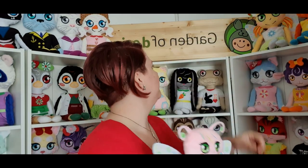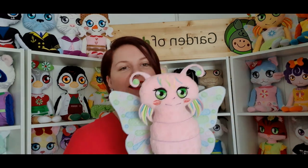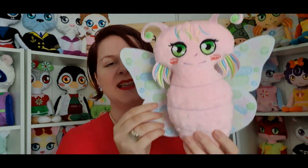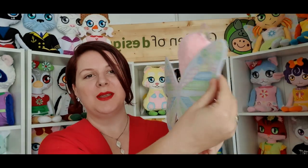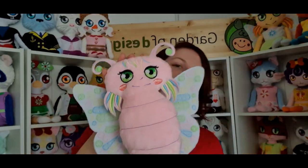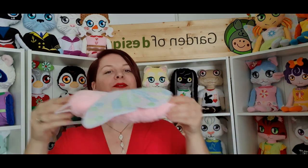Another stuffy we prepared for you is the butterfly stuffy. You know we have the butterfly doll, and now we have a stuffy with the same wings. The wings are made out of felt, it has a body, and it flies.